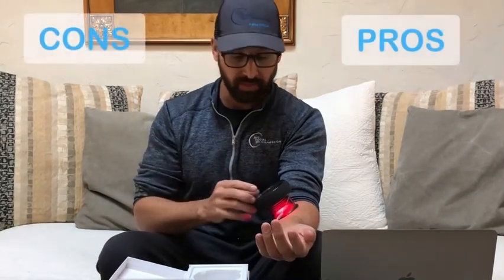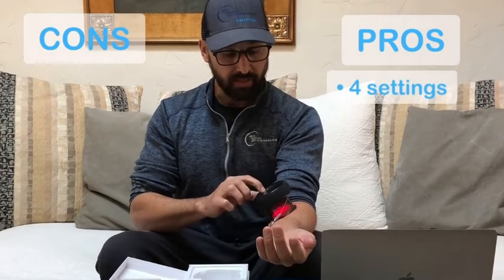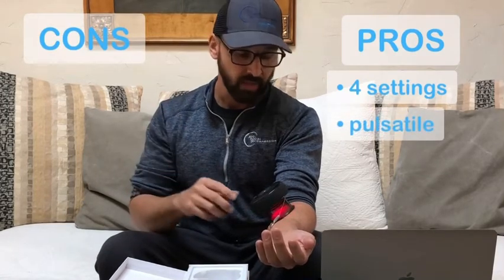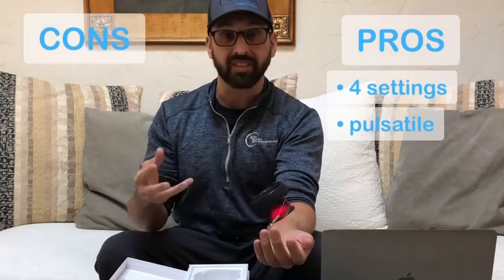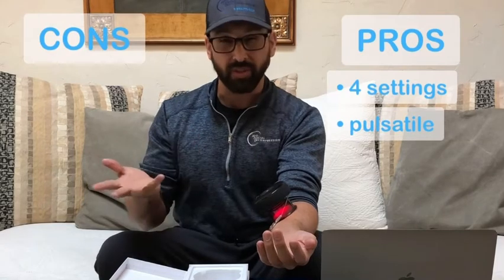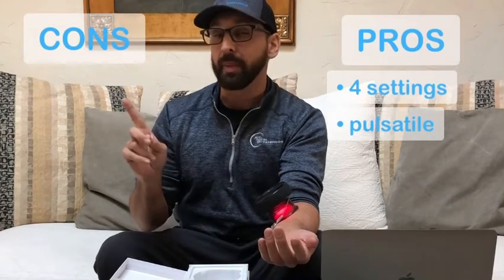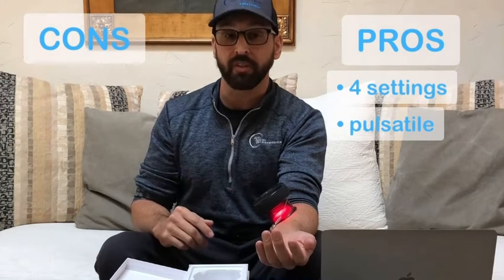There are four different settings here. So I can hit this M button and go to the next setting which is a little bit more pulsatile — holds with a release. Another nice part of this decompressor is it has a pulsatile function which is great for lymphatic flow. Alternatively, a con is that the pressure is fairly high. We're going to put this in the moderate category — about 400 to 430 millimeters of mercury.